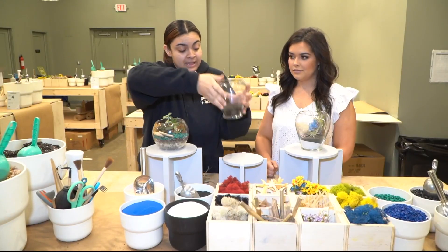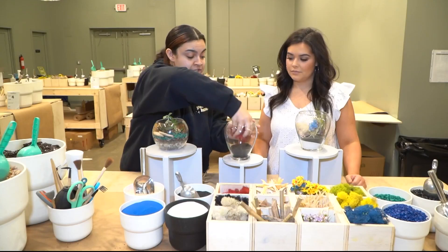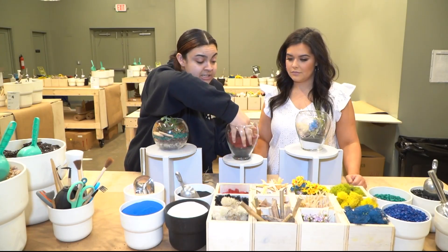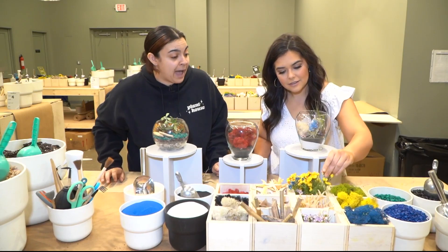After we have that base, you want to go ahead and put your fluff at the back. Typically, your fluff is going to be your moss — I'm choosing red just because that is my favorite color. Once you have your moss, you want to put any decor that you like. I personally like the yellow and red flowers right there, so we can definitely pop that in.